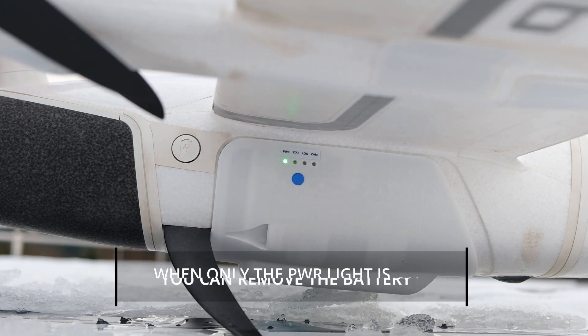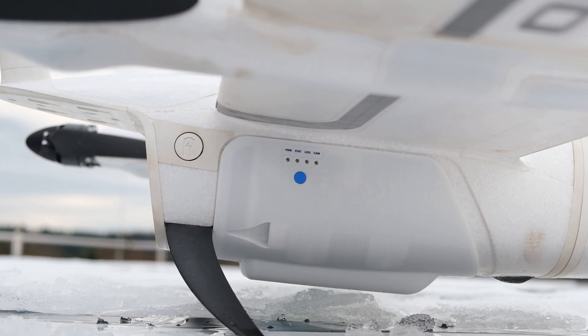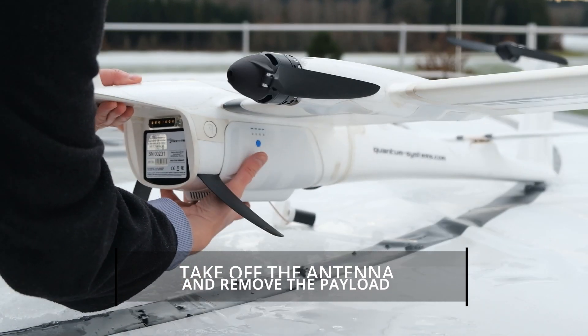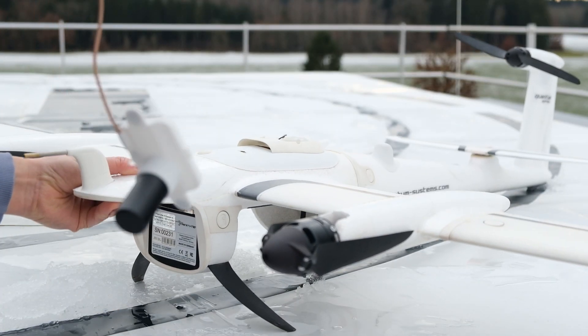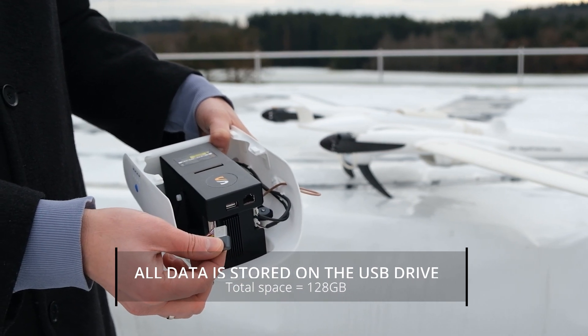Press and hold the blue button for three seconds. Only when the power LED is still lit, you can remove the battery from the Trinity. Remove the antenna first and then take out the payload from the main body. All data is now stored in the USB drive. It is important that you only use the USB stick provided with the Cube 240.